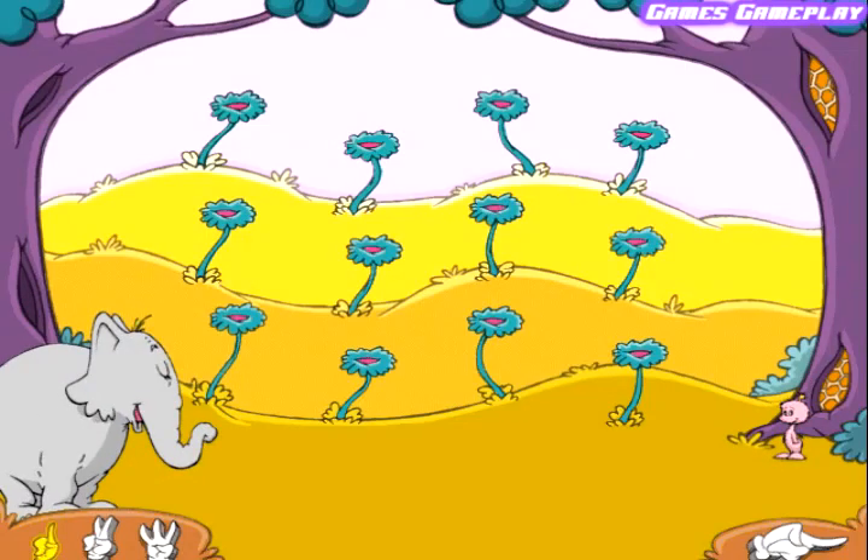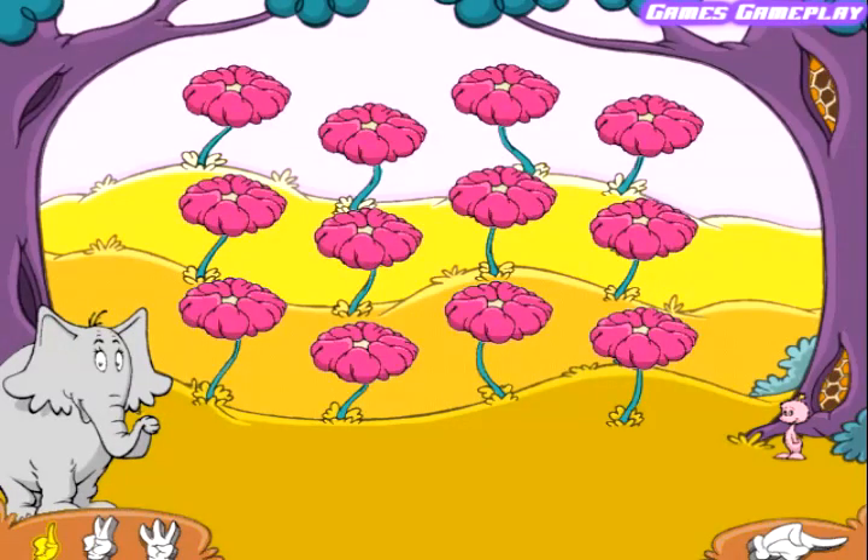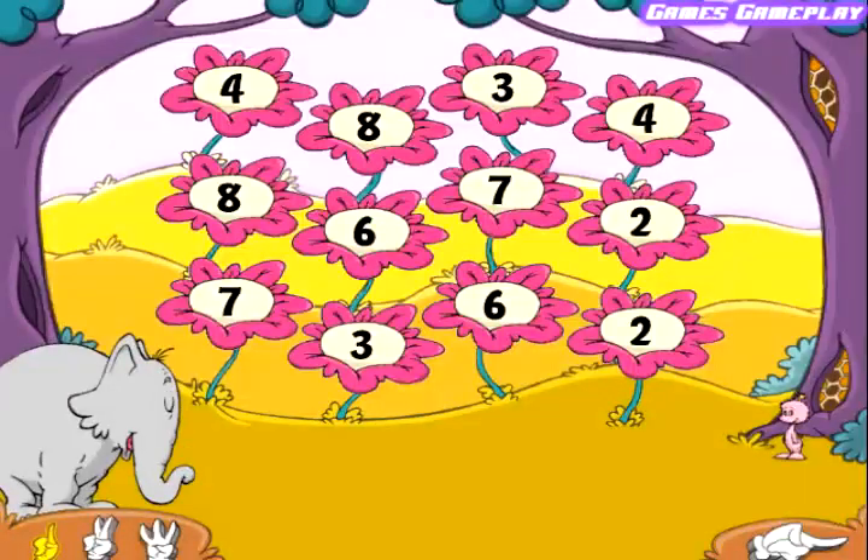You matched all the flowers. You did it. Let's play again. Help the Sneaselbee make honey by matching the flowers. Click on two flowers that have the same number.